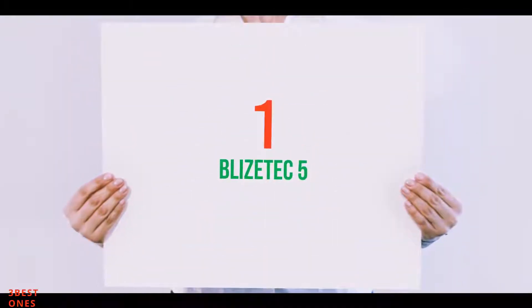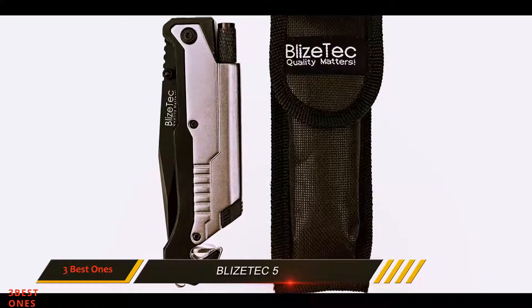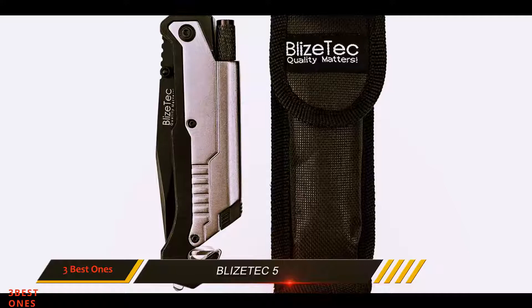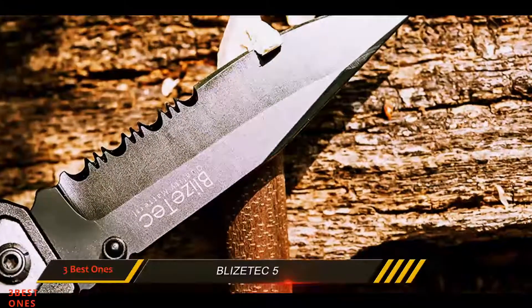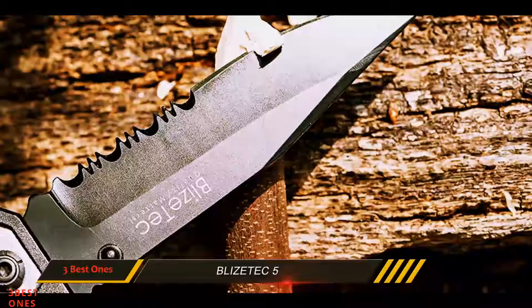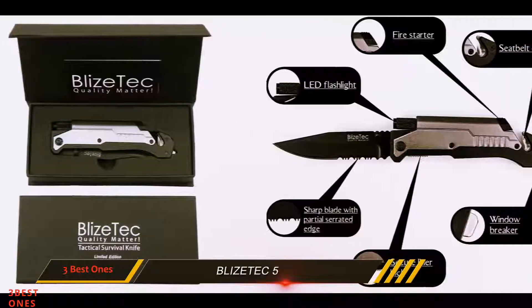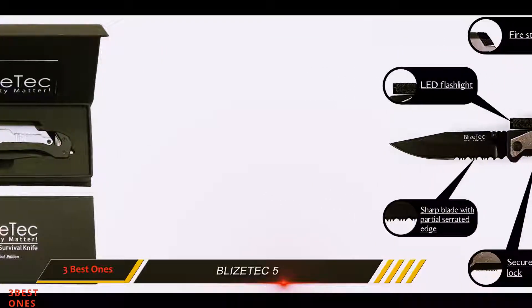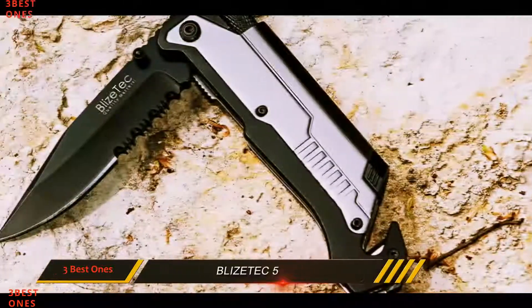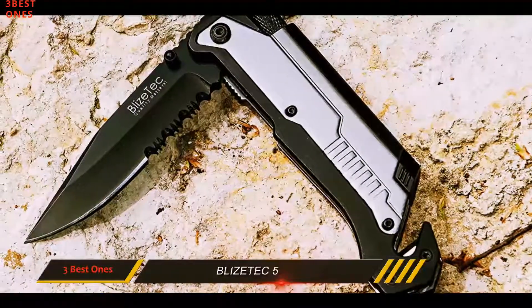And number 1 on this list, the Blyze Tech 5. This Blyze Tech pocket knife is not only a best tactical folding knife, but also a 5-in-1 multi-tool survival knife with LED light, glass breaker, seat belt cutter, and magnesium fire starter. The drop-point 3.5-inch partially serrated blade is made of 420 stainless steel, which is 2.54 to 3.81 millimeters thick and has an HRC rating of 57 to 58.